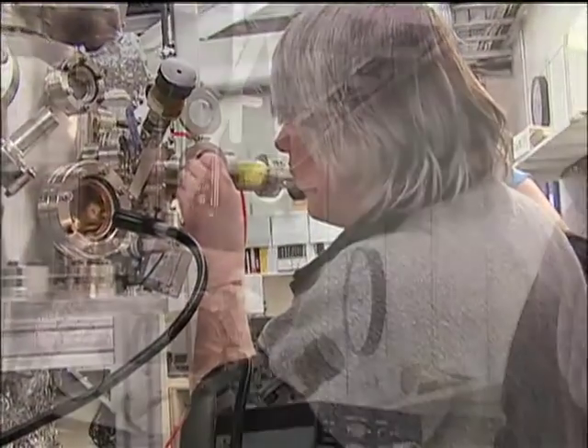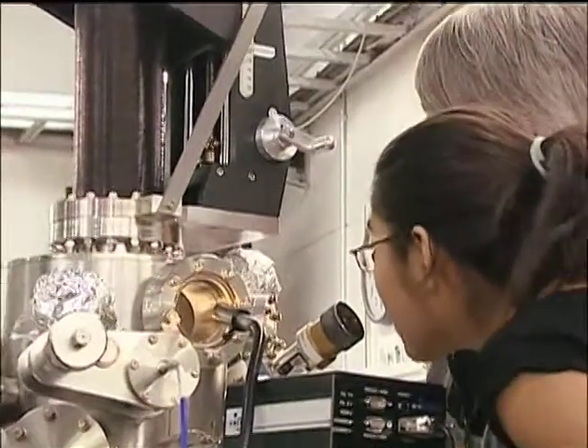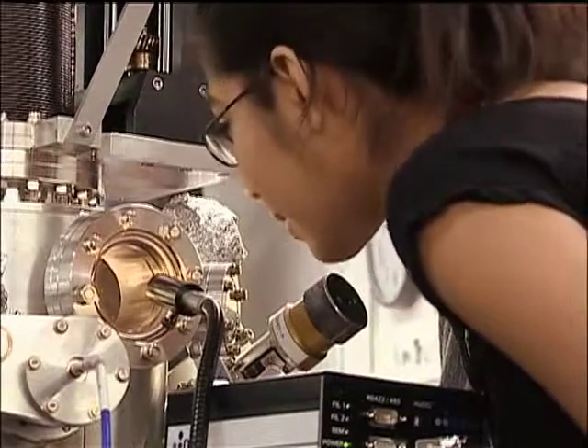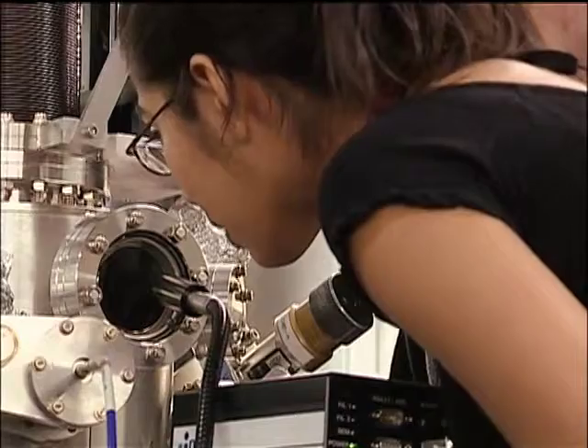Then the students get a chance to view their sample on the target pad. Put the light on so you can spot where the sample is. Tell me when you can see it. Yeah, I can see it. Ok, I'm going to turn it off. And you should eventually be able to see a little blue dot.